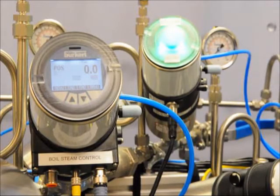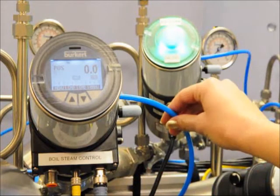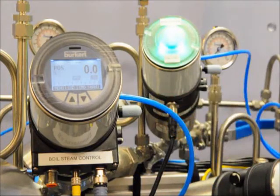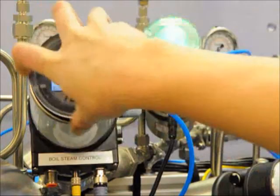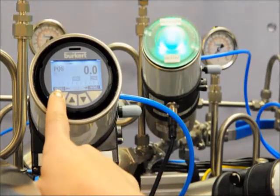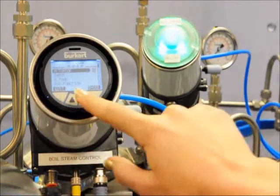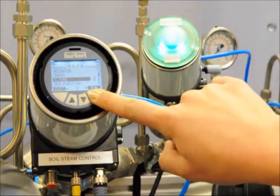First we're going to run the X-Tune function on the 86-93. With the unit in line, power to the unit and supply air on, complete the following quick start procedures: unscrew the top, hold down the menu button for 3 to 5 seconds, use the down arrow, select X-Tune and then hold the run button.